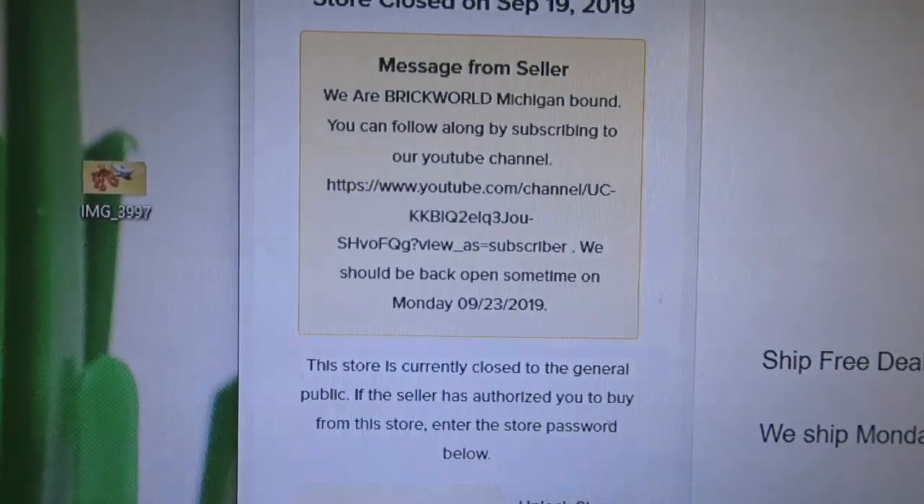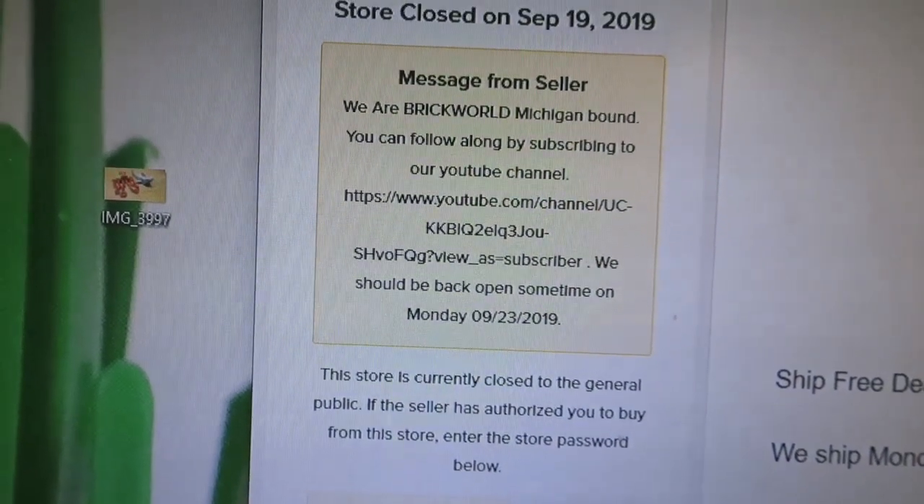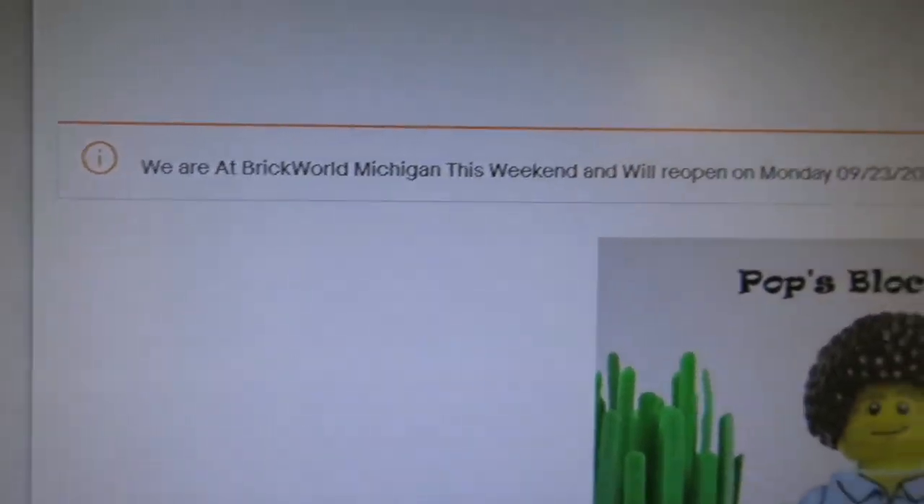It is very early Thursday morning. I've closed the store and am doing shipping for the day. I won't be shipping again after this, so Bricklink is closed and eBay is closed.